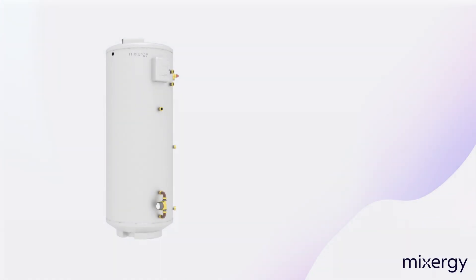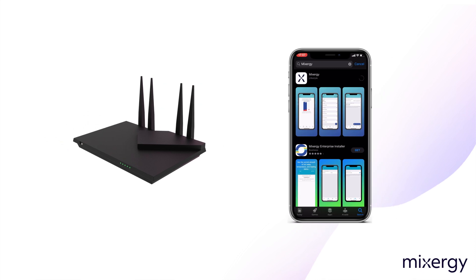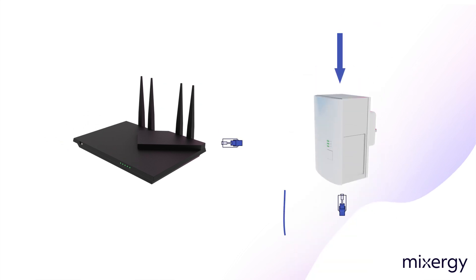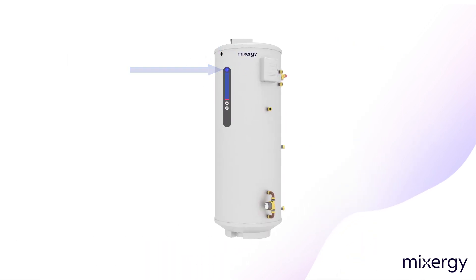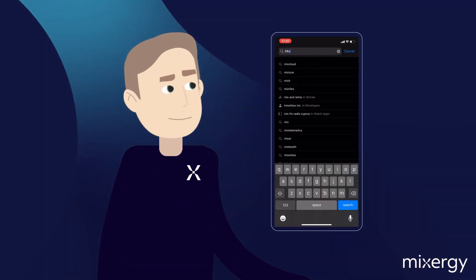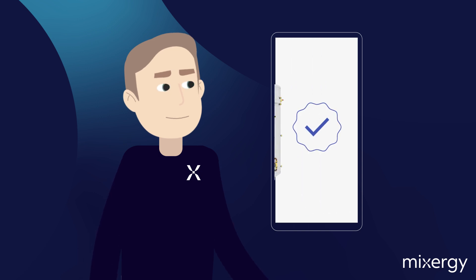To access your tank's amazing range of features, you first need to ensure it is connected to the network and you've downloaded the Mixergy app. Make sure that your power line adapter is plugged into the back of your router, and there's a blue connectivity light on the gauge. This shows you that your tank is online and ready to operate. Go into the Google Play Store or Apple App Store and search for Mixergy. Download the app and create an account. Once you've verified your email address, you are able to add your new Mixergy tank to your account.